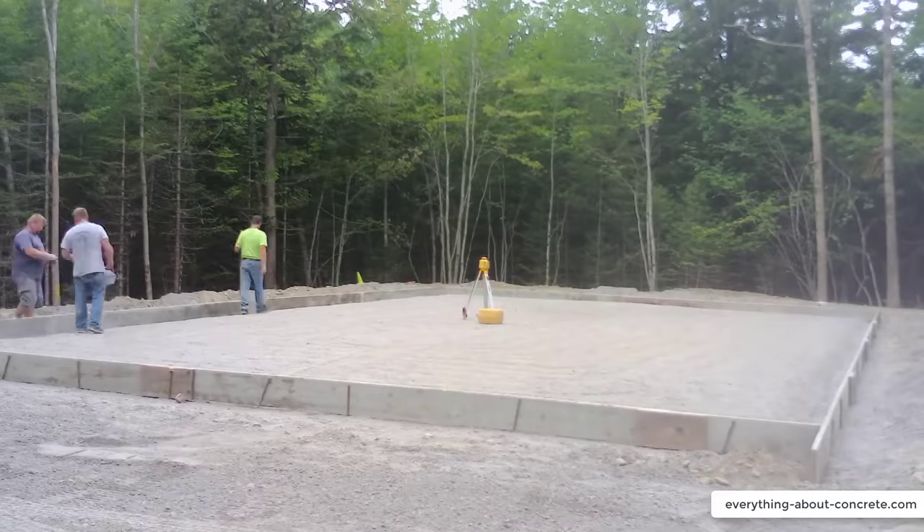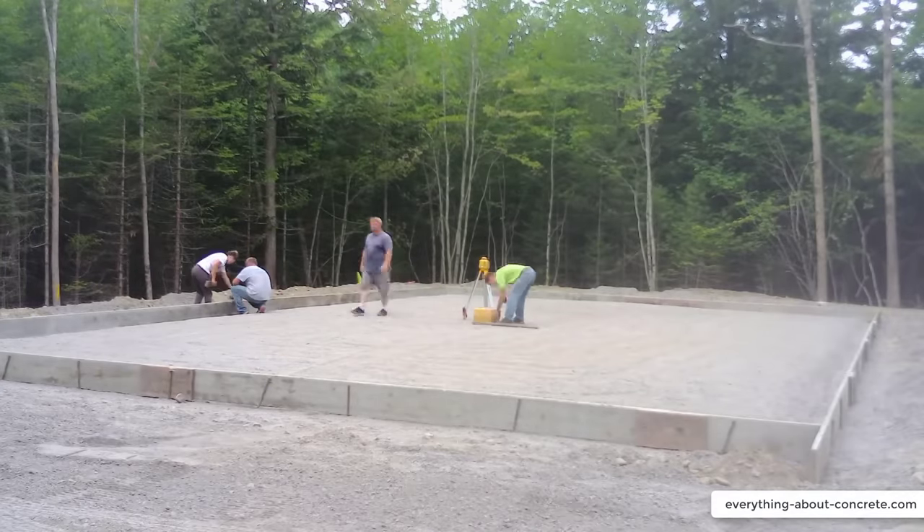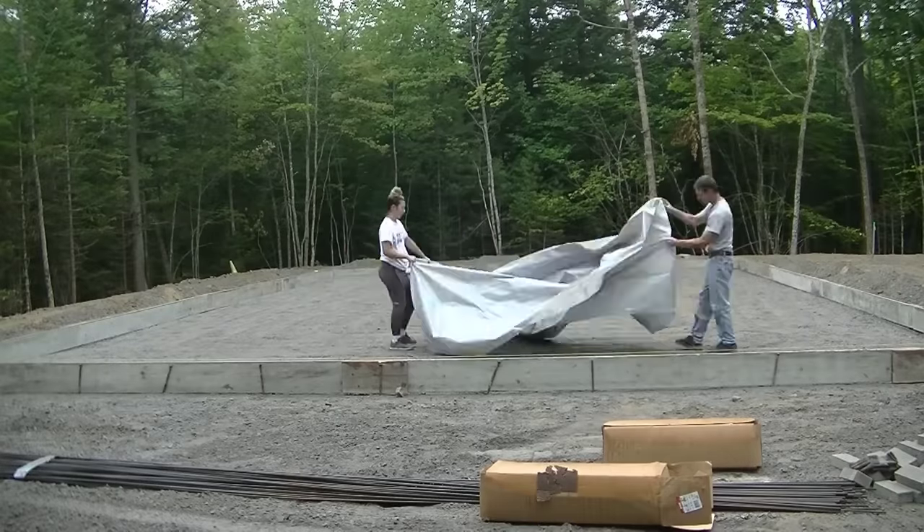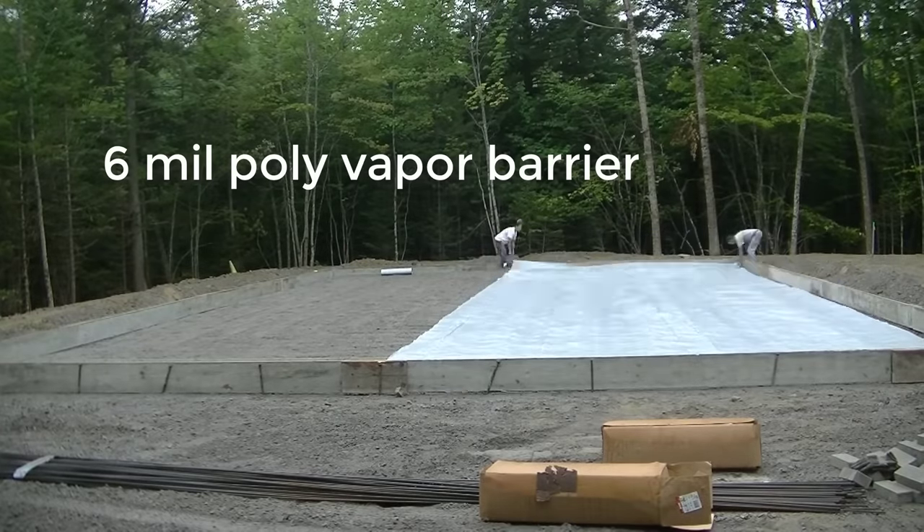I'm going around right now with a laser checking grade. We'll lift those forms up or dig them down so we'll get the tops of them set right to the height we want — nice and flat, nice and level.